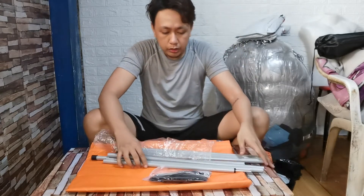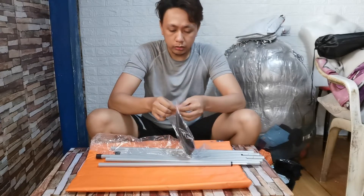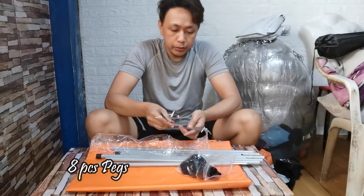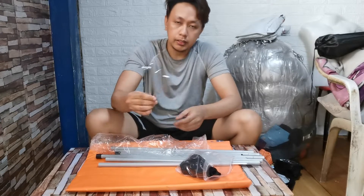So ayan. Tapos meron siya — ito, ang minano sa lupa. Ano tawag dito? One, two, three, four, five, six, seven, eight — eight na piraso.